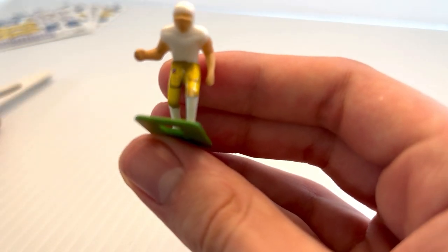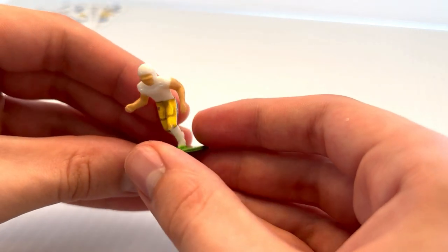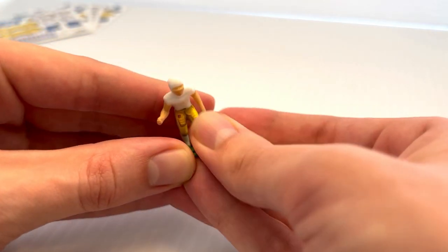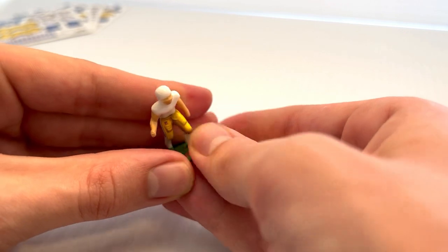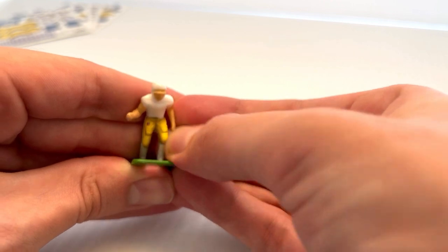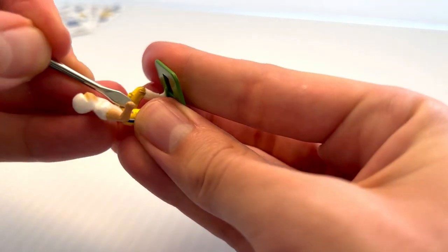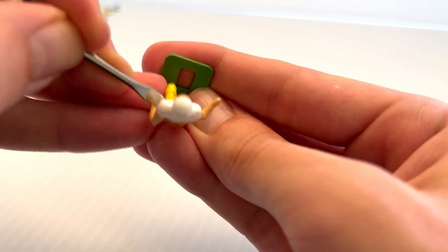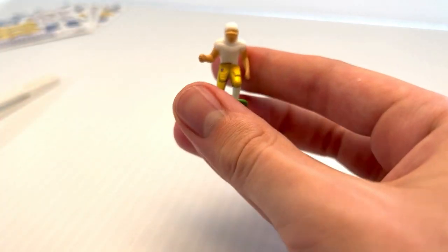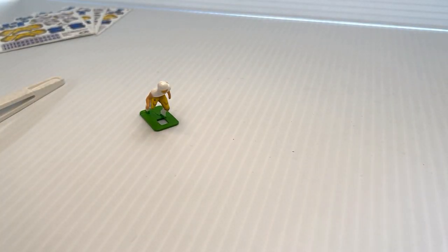There you go — you can see the decal is sort of applied but we want to smooth it out, so I'm going to take my thumb and roll over the top of this decal. Now look at that — we've got two nicely applied decals. I can always take my toothpick or tool to clean up any little wrinkles. Looking good — we've got our first three decals applied. Now we'll move on to the socks.